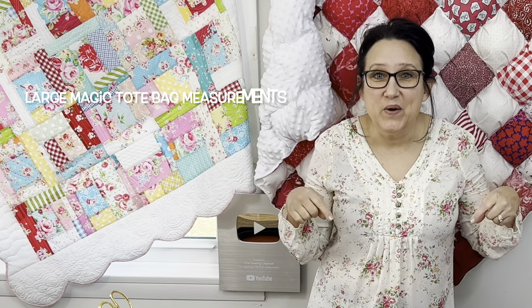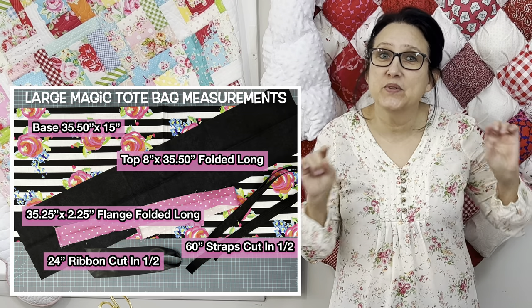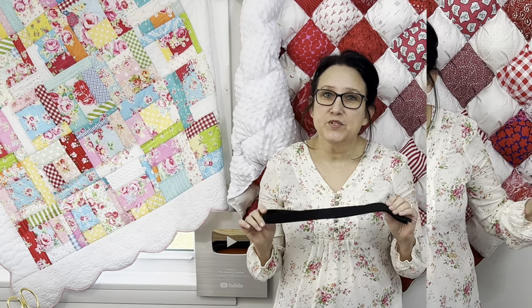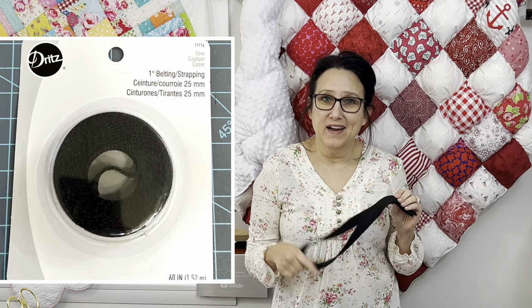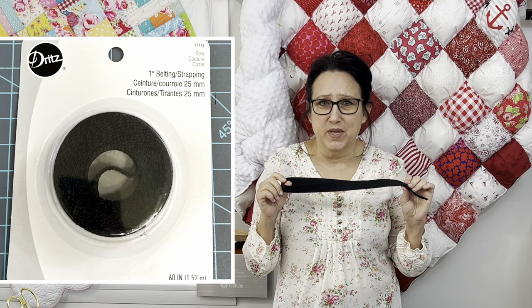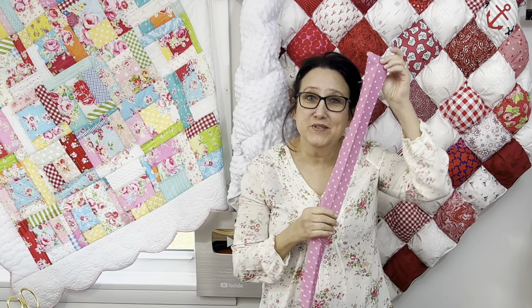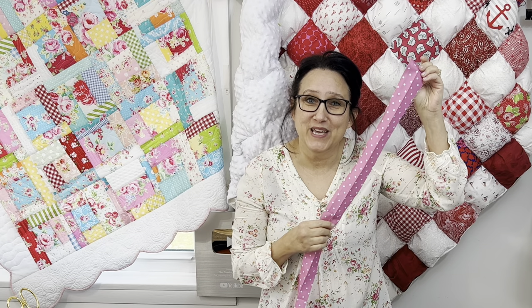In today's video, I'm going to be making the large version of the magic tote bag with that cute little flange all along the edge. For the strapping on this tote bag, I just bought a pre-made 60-inch belt strapping from Walmart. It's made by Dritz and I just cut it in half. I'm going to use this really cute polka dot for my flange today.